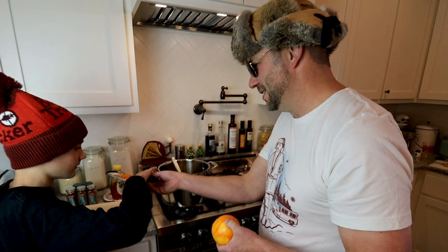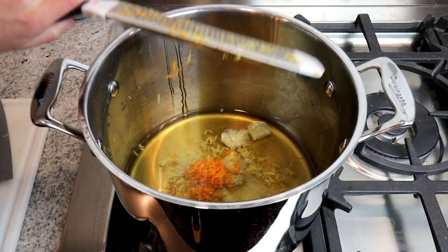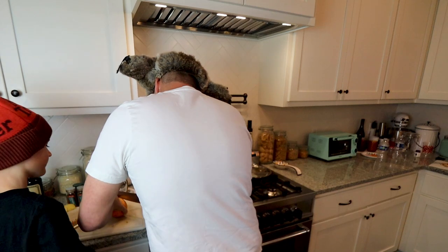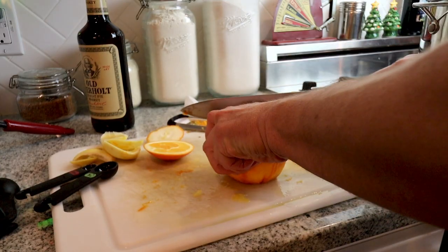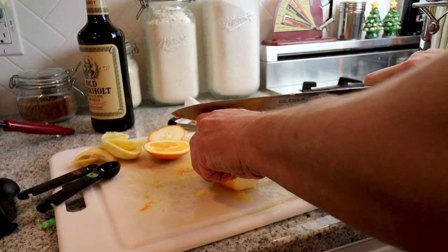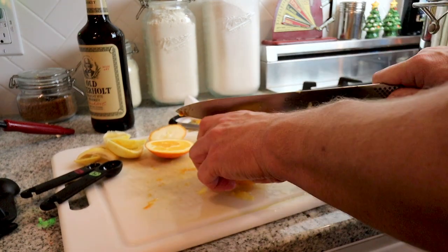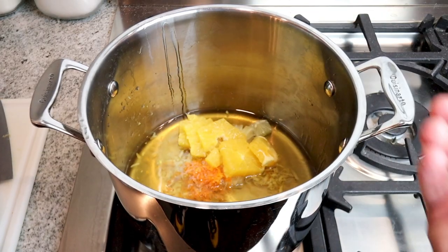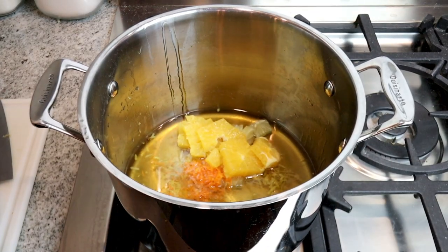Alright, I'm going to go ahead and dump the zest in there. Now it's time for the spices, and really you can kind of go crazy with whatever spices you want, but I'm going to stick to my grandfather's recipe and put in the exact spices that he recommends.